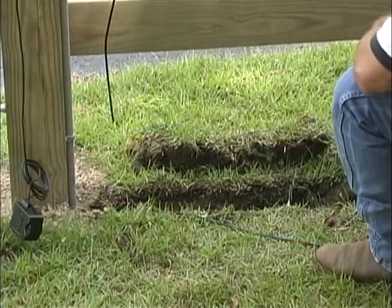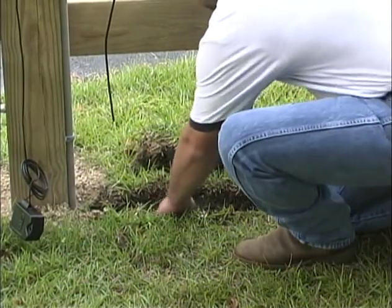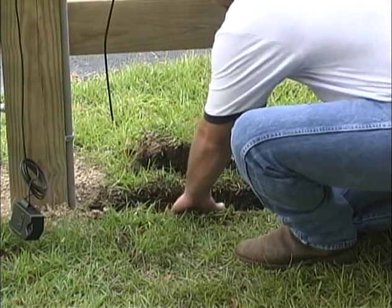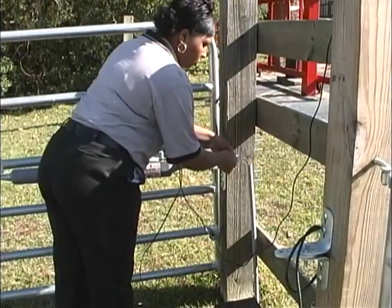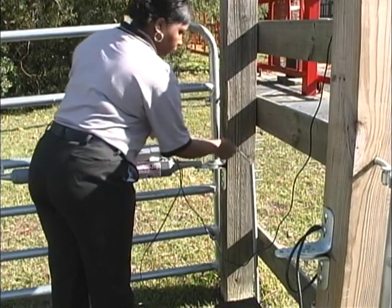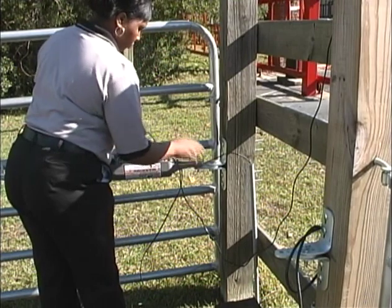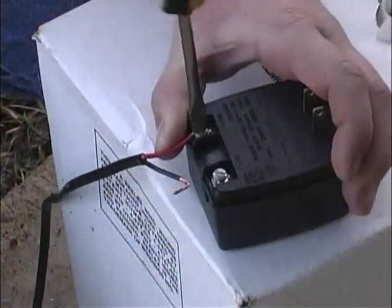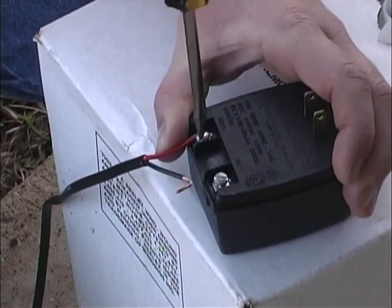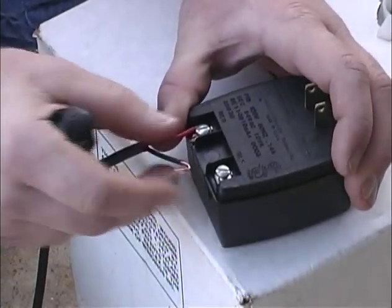Use the 16-gauge multi-stranded direct burial wire to connect the transformer to the opener control board. The wire can be buried in a trough or run alongside the fence. Wire coming from the ground to the control box should be run through PVC conduit to protect it from lawnmowers, weed eaters, and grazing animals. Do not plug the transformer into the outlet until after you have connected it to the control board with low-voltage wire.